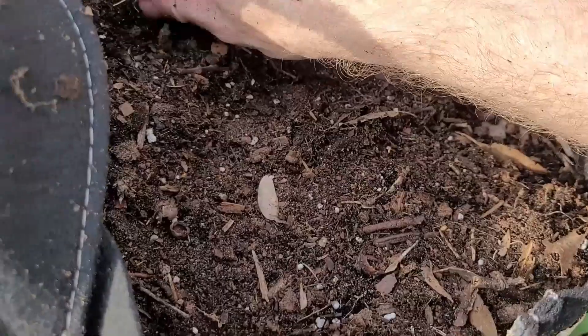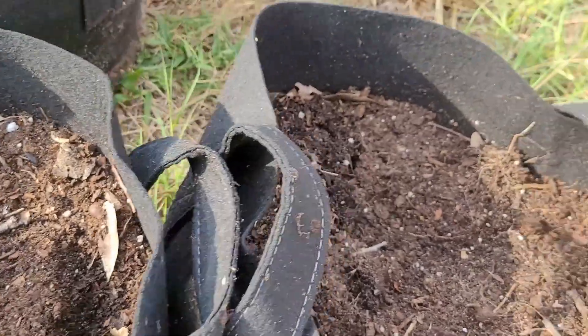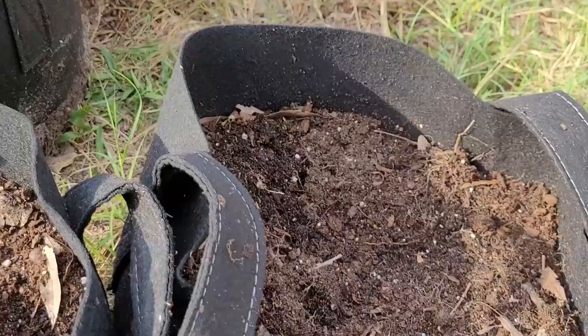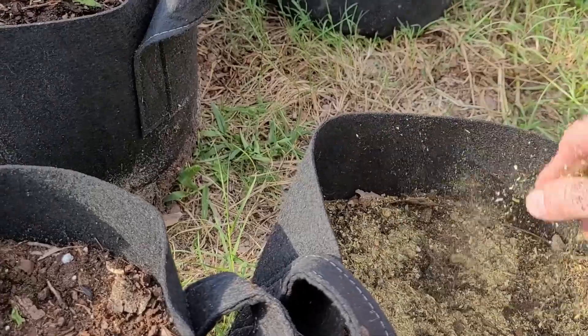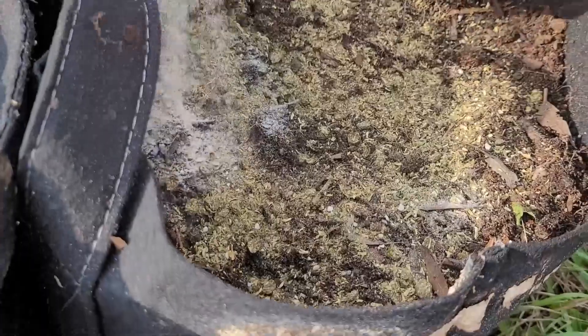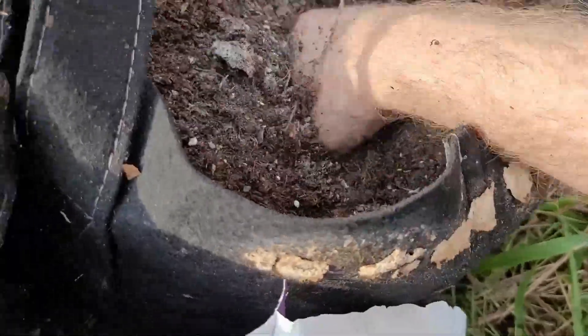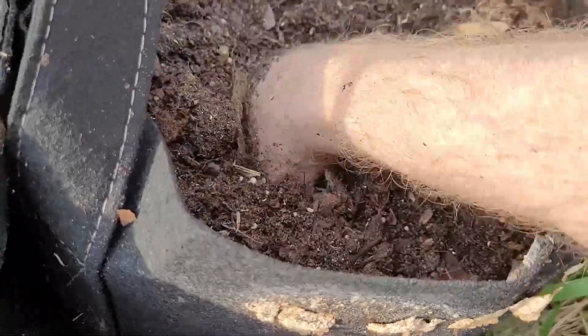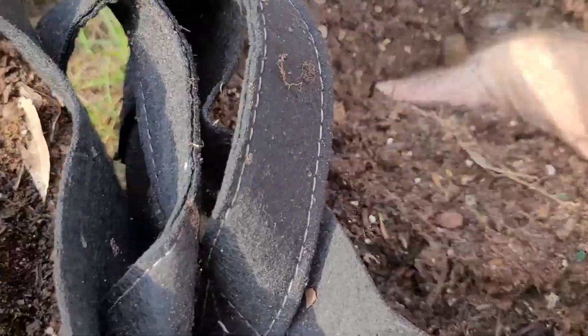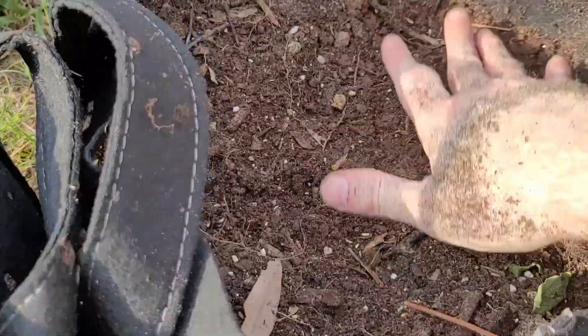Let's start with this one over here — there's a little bit of root there. All we have to do is take a handful of the Dr. Earth scattered around, a handful of the bone meal scattered around, and just mix it in. I'll just do that with each one of these.